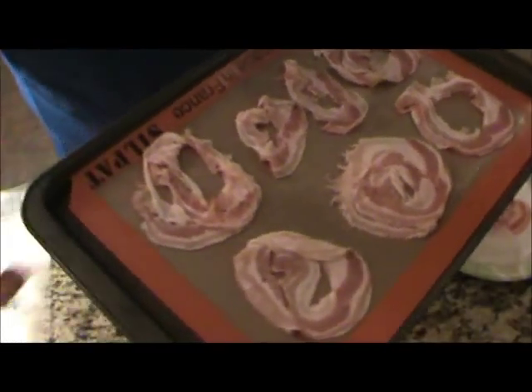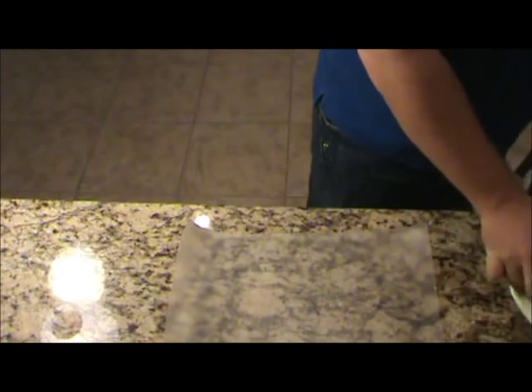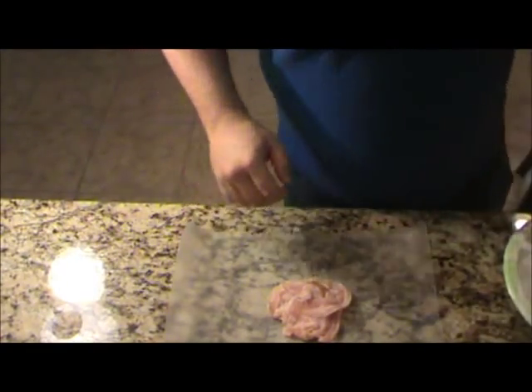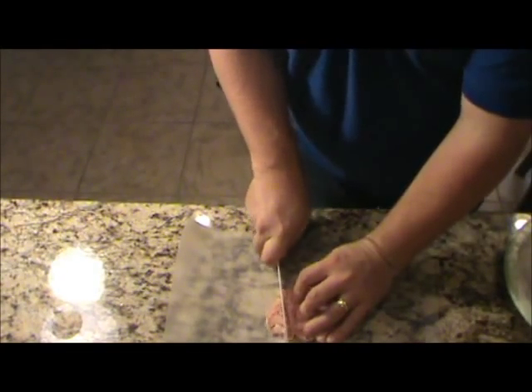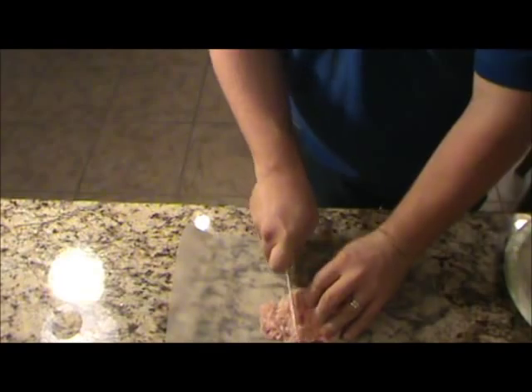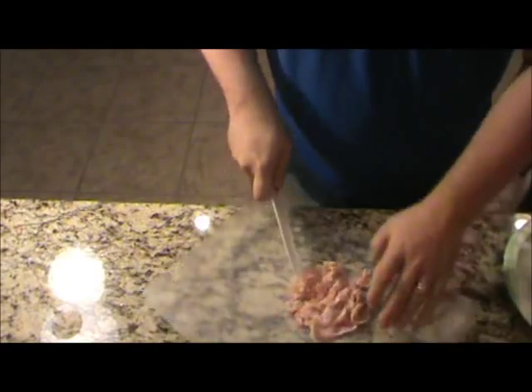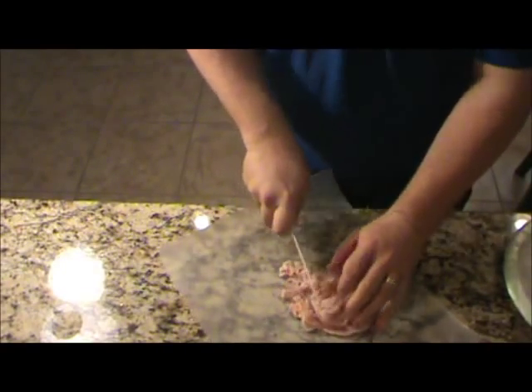I'm going to pop this in the oven on about 400. I don't know exactly how long it's going to take, so we'll check it about every 10 minutes. Now, as for the rest of the pancetta that we don't make crispy strips, we'll just chop it up into squares. We'll fry this off — it'll still be good.